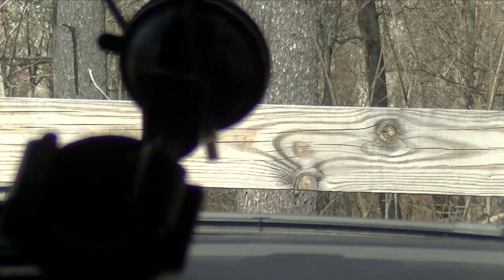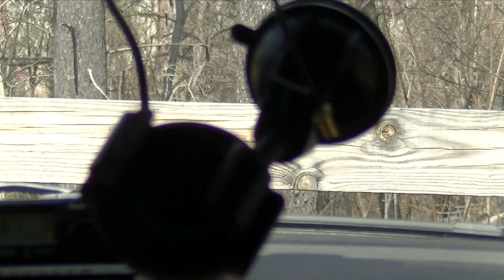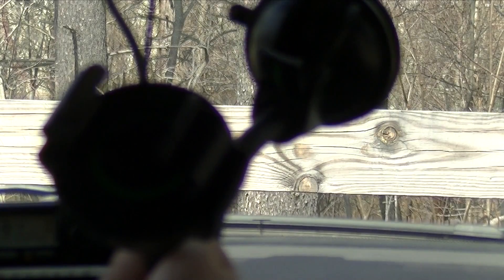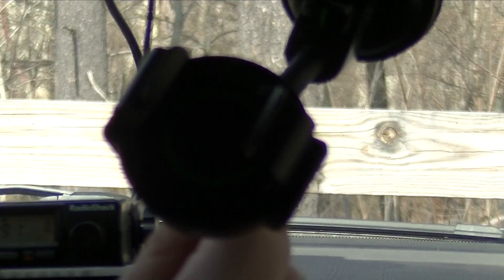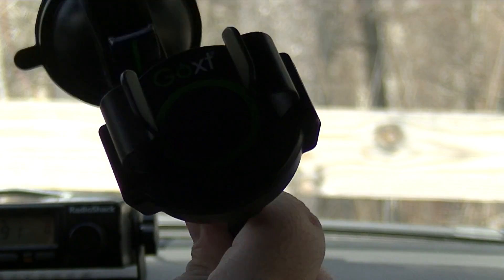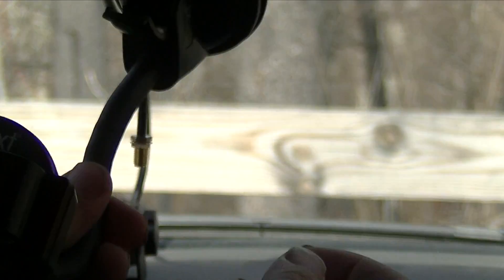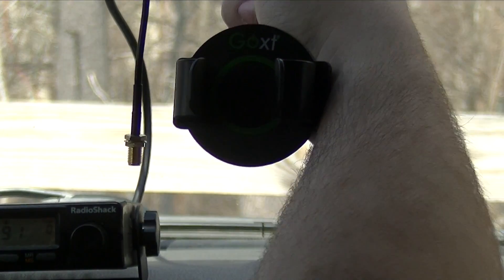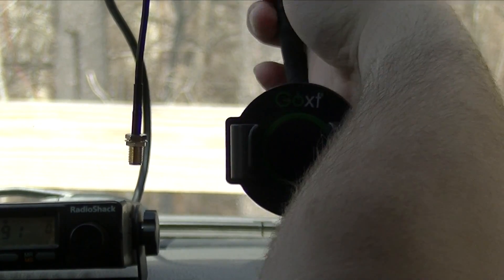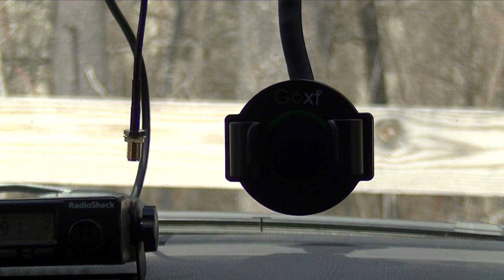Let's start with the mount. You're going to want to get one of these mobile smartphone mounts that suction cups to the windshield. You insert your smartphone in this portion and can use your smartphone as a GPS, but for this purpose we're going to be using it to mount our PMM radio. Take the mount and attach it to your windshield. Okay, the mount is done.